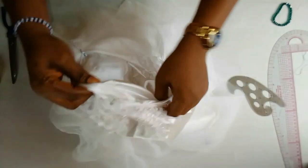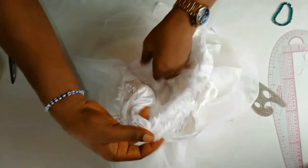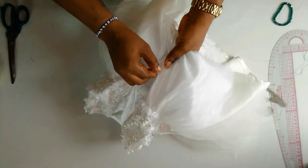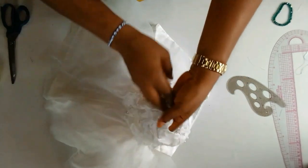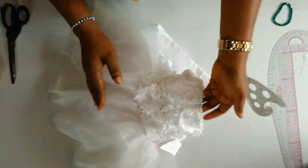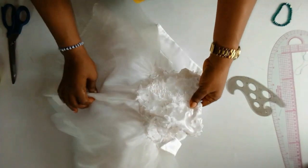Now I'll turn it over to the front and use my hand to bring it out like this, and do the same on the other side. I'll zip it and you will see it's very simple and easy. You can use your iron and give it a good press and you're good to go. You can use your normal presser foot to do this, or you can also use the zipper foot — but I prefer the zipper foot because it makes it very easy and simple.